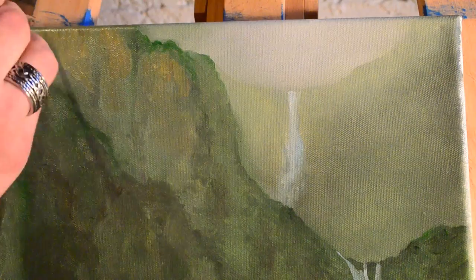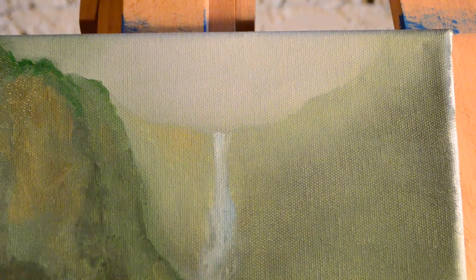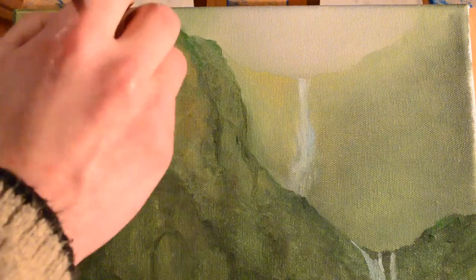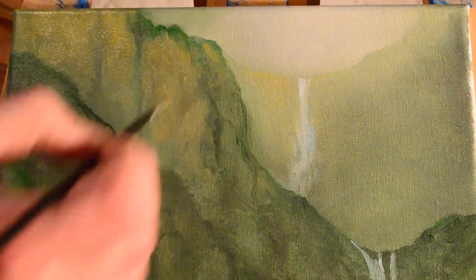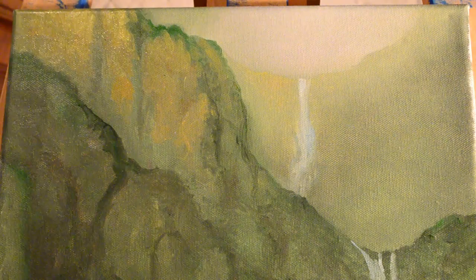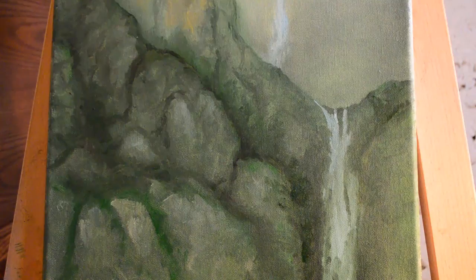I had the idea after looking at the background where the other waterfall is — you see how it kind of has a warm yellowish glow to it. That gave me the idea of creating a warm light that is only hitting the top rock faces. That's why I'm putting the yellow in — because I want it to look like there is some warm light shining across this little valley where this waterfall is coming through, hitting the tops while leaving the inside of the valley shadowed.